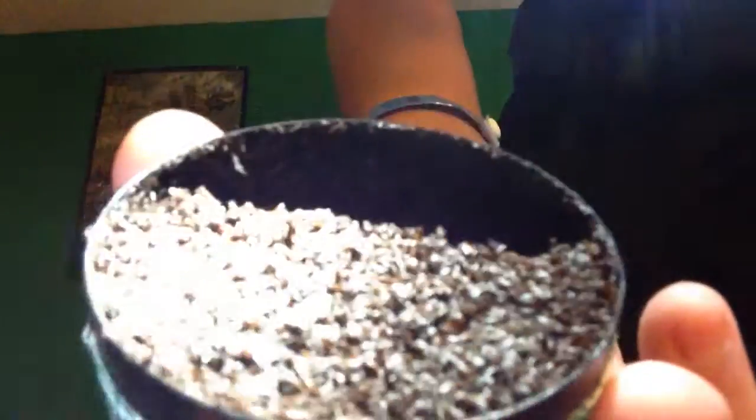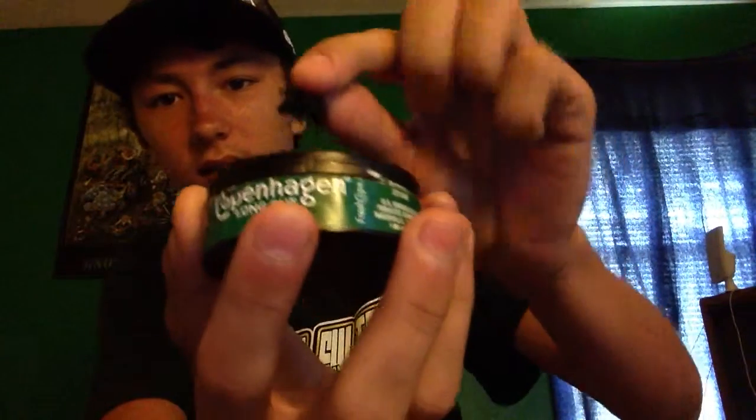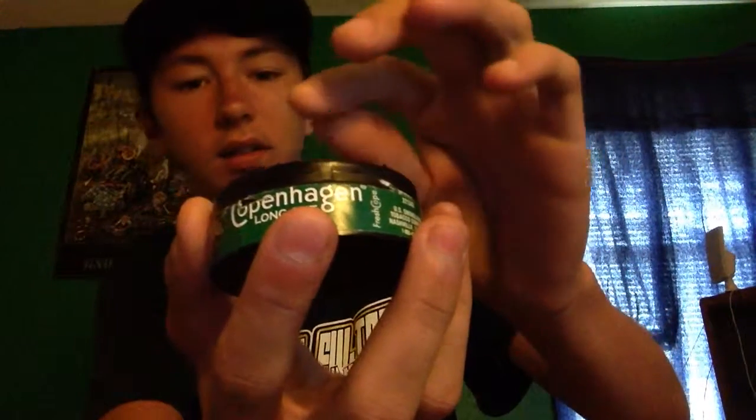Yeah, y'all can see that — that's a real good brown, real nice texture. Also, the pieces in here are pretty long. See, that's like a tiny piece and it's so long. My preference is that this is personally longer than a long cut for some reason — I don't know why, it just feels like it.